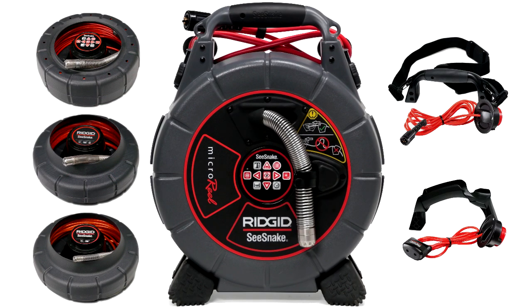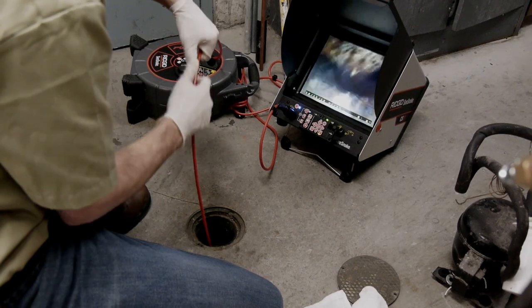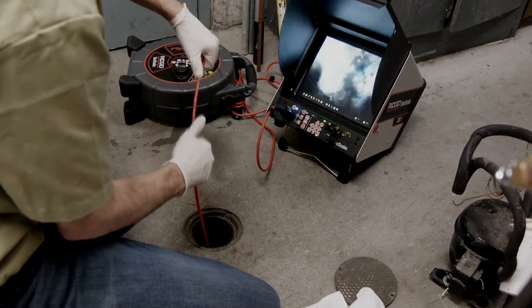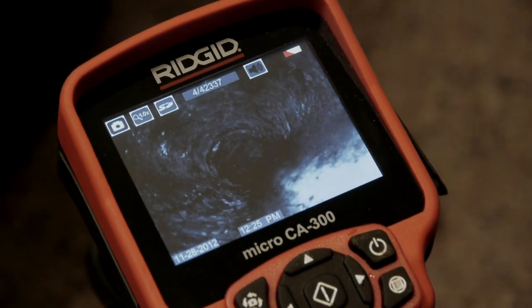The system's modular design gives you the ultimate in flexibility. You can start with one camera and purchase individual components as your inspection needs grow. Multiple monitor compatibility means that you can use your camera with any Seasnake monitor or with the Rigid Micro CA300 digital recording device.